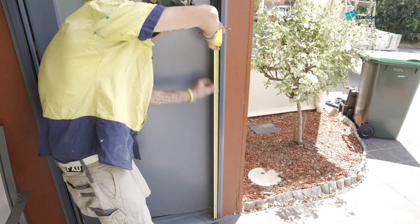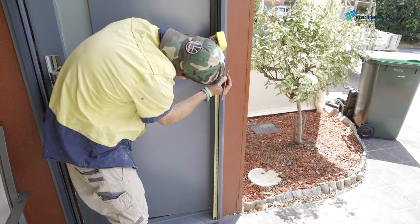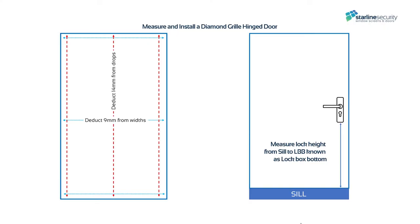Measuring the lock height. We recommend using the lock box bottom method. This is measured from the top sill to the bottom of the security door lock body.